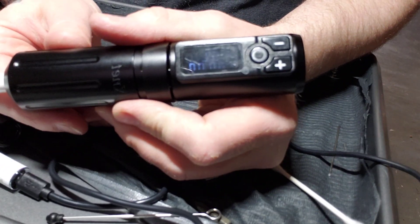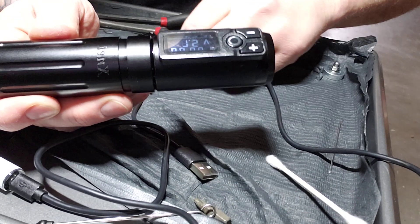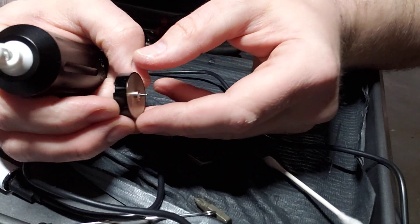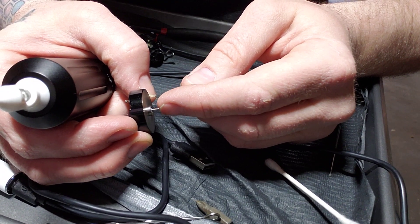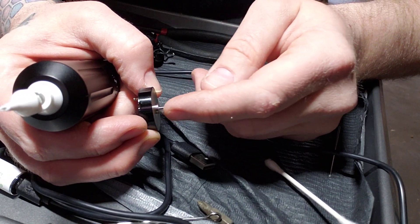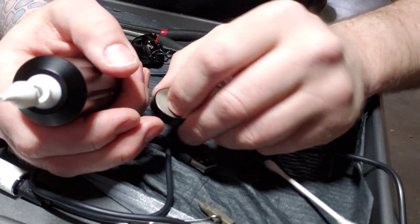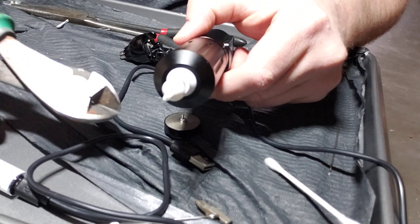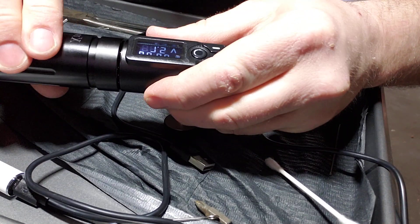It runs nice and smooth. To make it fit, I had to clip a couple millimeters off the shaft of the Faulhaber motor because it was too long and the cam didn't fit on it correctly. Once I clipped it carefully with these tools, it fits nice. Just wanted to show you guys that.